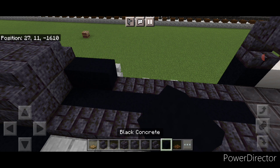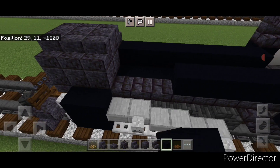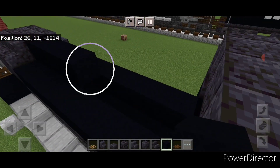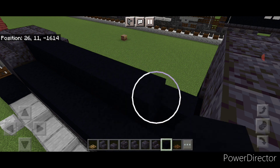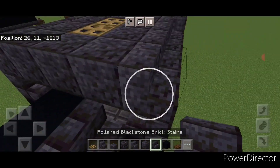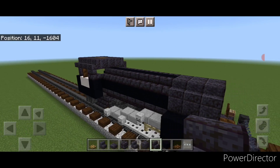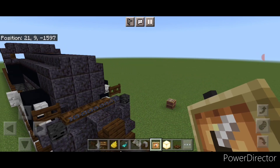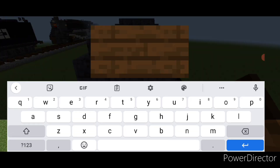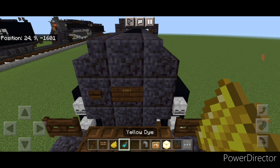Then come down the side right here with a line of black concrete covering all these blackstone brick stairs on each side. Then do a line of black concrete down this top middle, then a full row of blackstone brick stairs right here facing outward. Then come up front and put a dark oak button on the left, a dark oak sign in the middle with our number which will be 6984, hit it with yellow dye and a glowing sack.